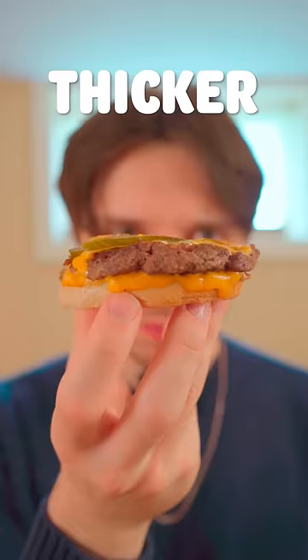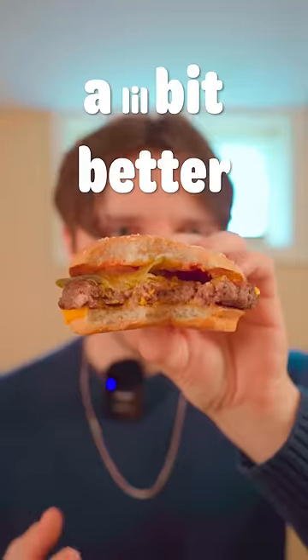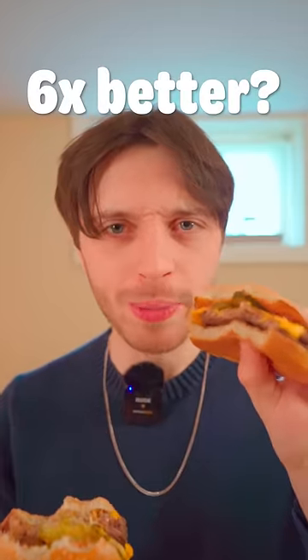Let's try the big one. This is the quarter pounder. As you can see, it is much thicker and meatier. Let's give it a taste. Honestly, it tastes pretty much the same. The meat does taste a little bit better, but not like six times better than this meat.